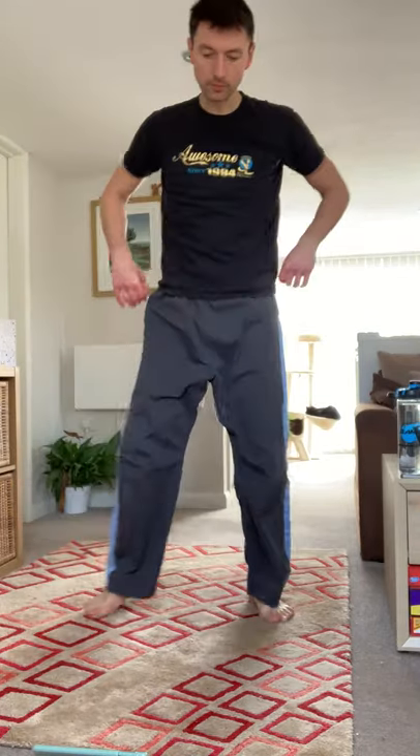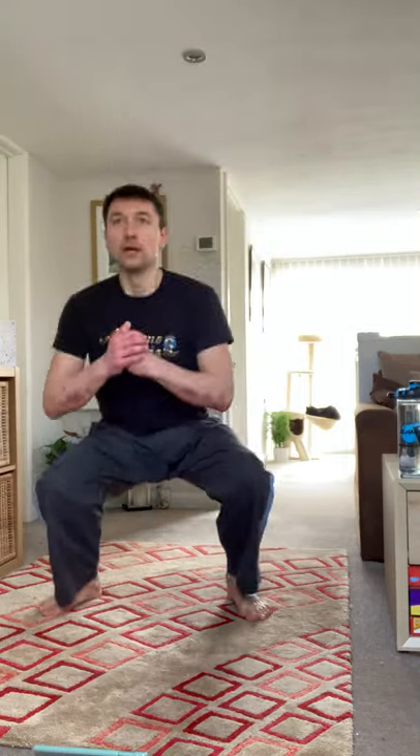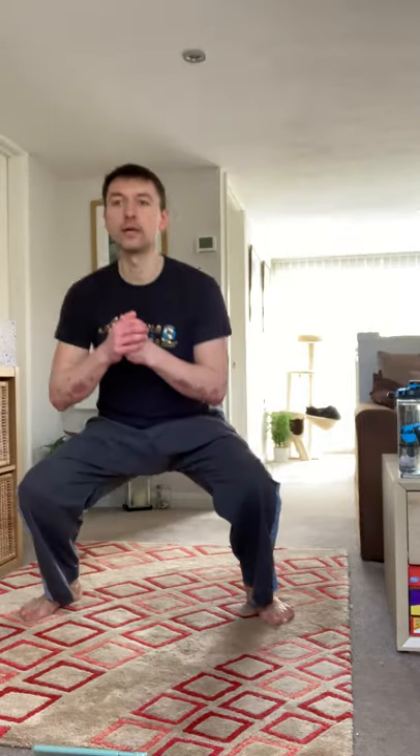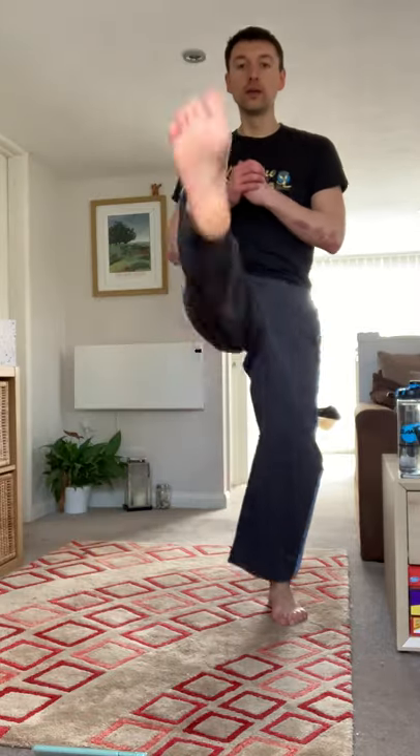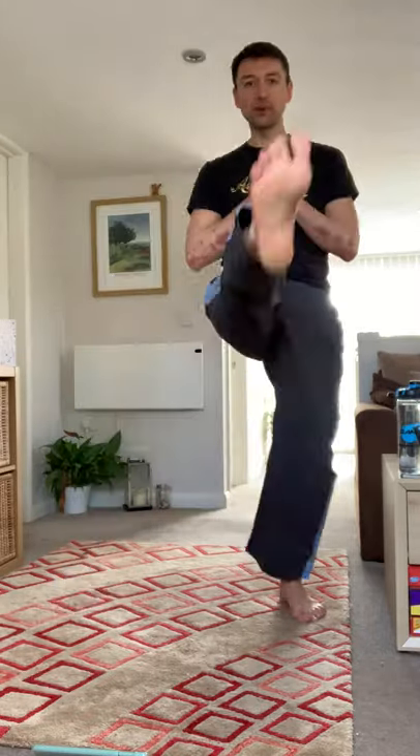Should be starting to feel it now. Three, two, one — into squats, front snap kicks. Alternating each leg on each kick. Take the opportunity to get your foot configuration right.